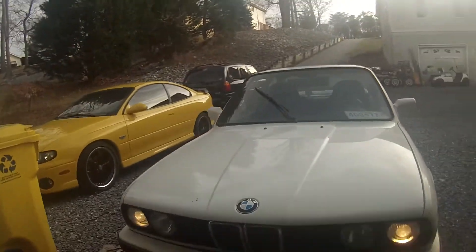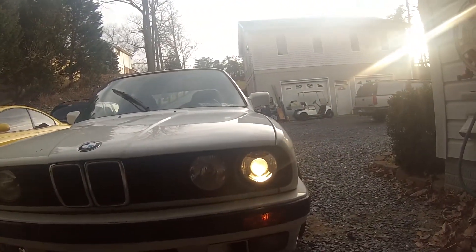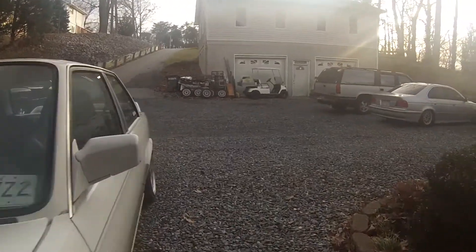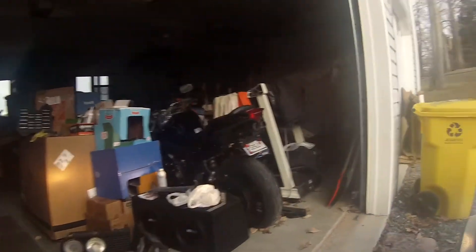So mean looking now. We're gonna do a light test for you guys — I've already made sure they're all good, but for the sake of you guys, let's do it. And here's the high beams.